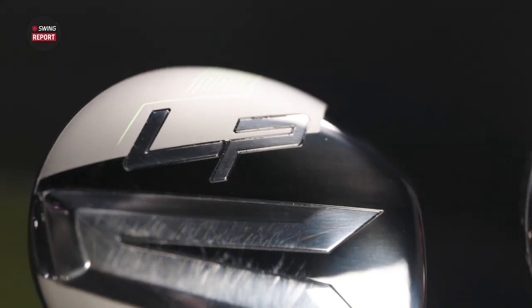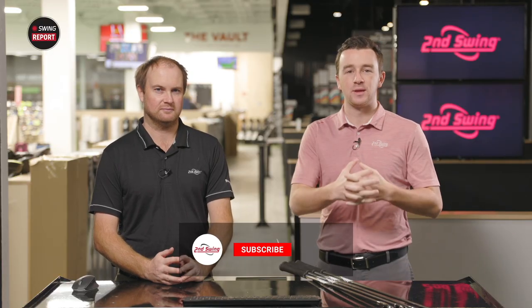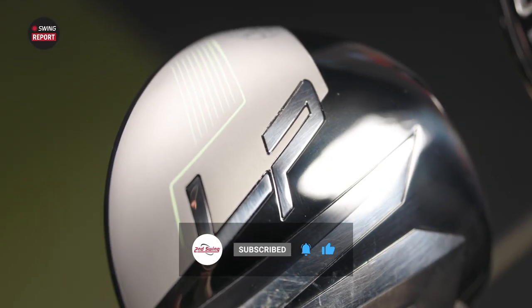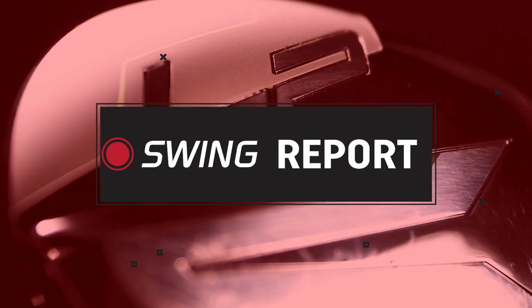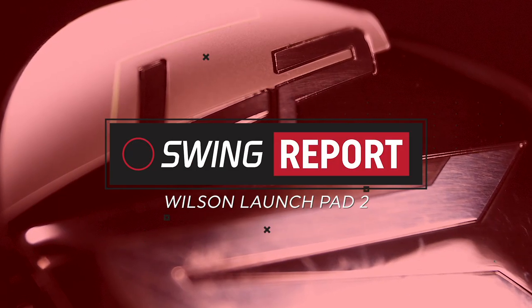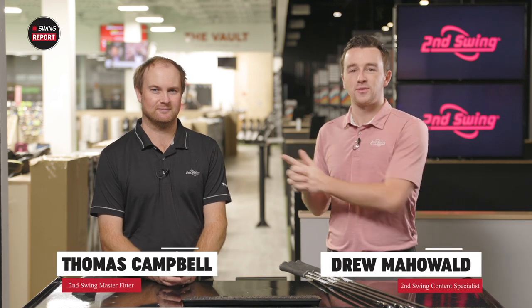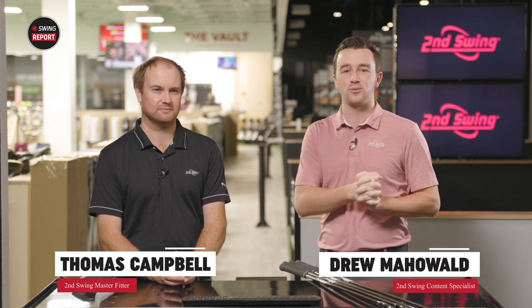In today's episode of The Swing Report, we are covering the new Wilson Launch Pad 2 products from driver down to iron. We've got Thomas here with us to give some insight and do some testing, and we'll tell you everything you need to know. Also golfers, make sure you skip to the last chapter of the video for our final thoughts. I'm Drew Mahold of Second Swing Golf. Today I'm joined by Thomas Campbell, master club fitter here at Second Swing Minnetonka for a new edition of The Swing Report. It is Wilson Launch Pad 2.